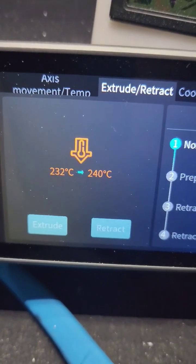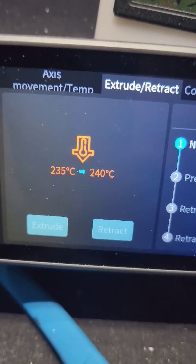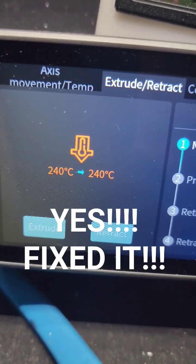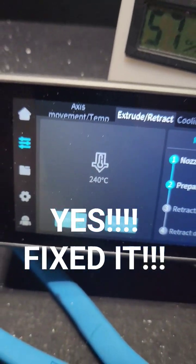Let's turn her on. Have I fixed my problem? Oh, she slowed down right towards the end — that's like she's supposed to. Yeah, fixed.